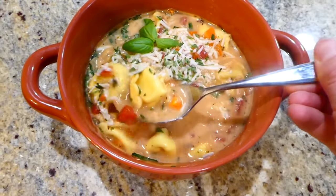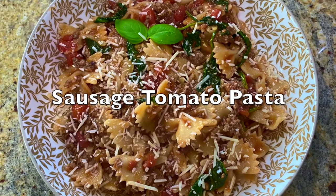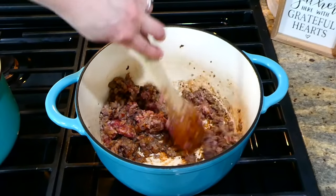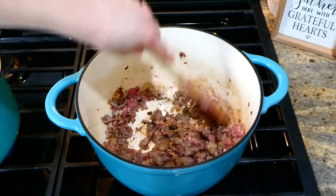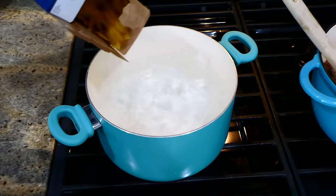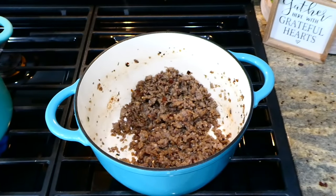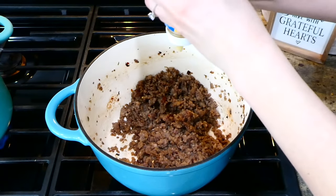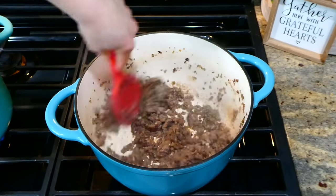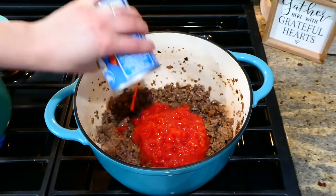This spinach pasta dish will really impress you — it has a lot of great flavor. To get started, I'm going to cook up one pound of Italian sausage and then remove any excess grease. While the sausage is cooking, I'm going to boil up half a pound of bow tie pasta noodles. Now that the sausage is cooked, I'm adding about three teaspoons of garlic, stirring around until fragrant.